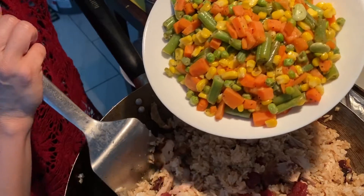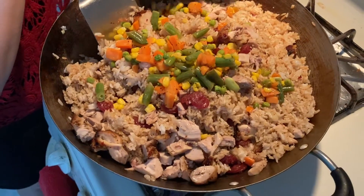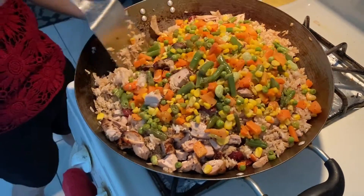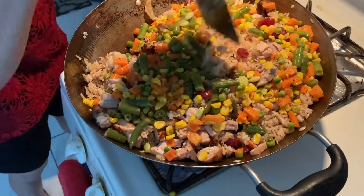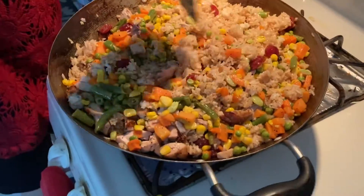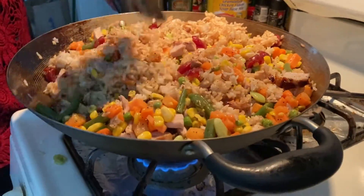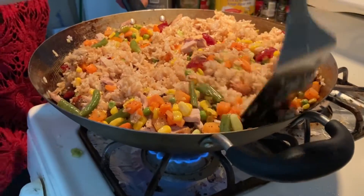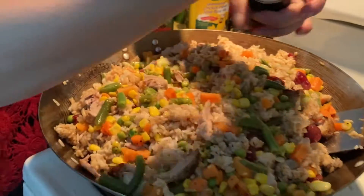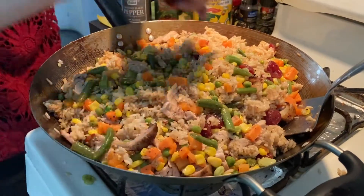Now we put vegetables. Spread it around. Now we're adding salt. Turn it around, around, around — that's good.